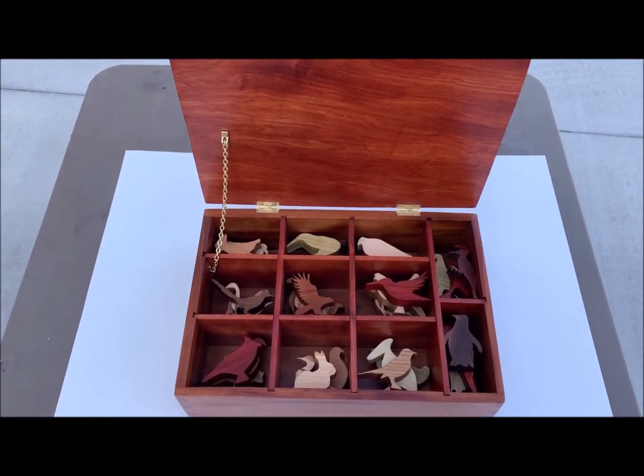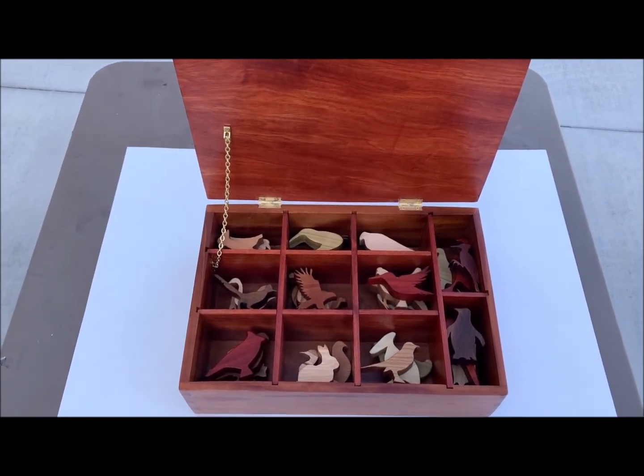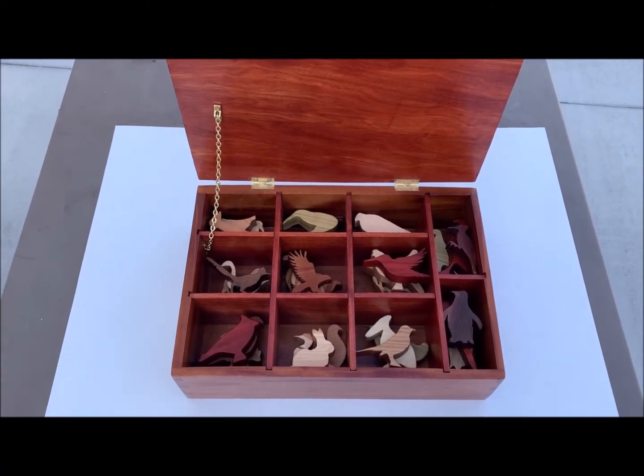It's kind of early for Christmas. I'm not going to give it to her until Christmas, but I think she's going to like it.